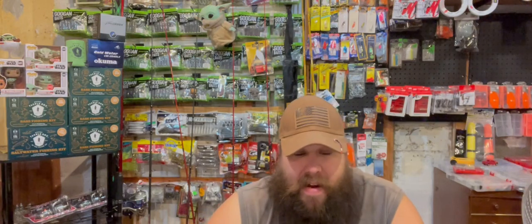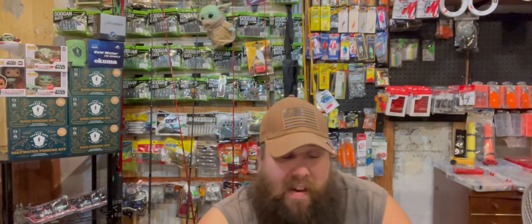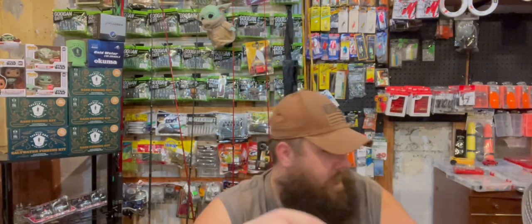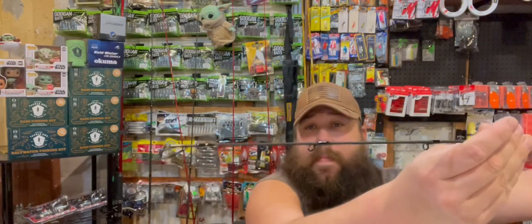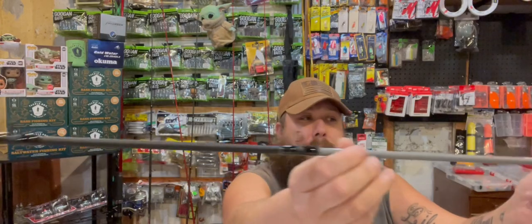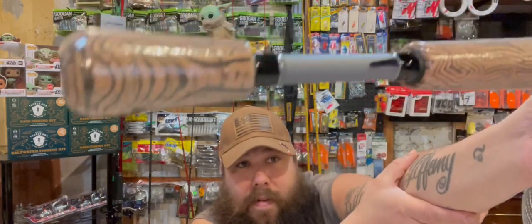So this is the OTX baitcaster rod. It's a 6'8" one-piece, medium action, IM7 graphite rod with a cork slip grip, graphite skeleton reel seat, and hook keeper. Let me start from this end and show you guys. You can tell the color scheme on it — look at that cork handle.